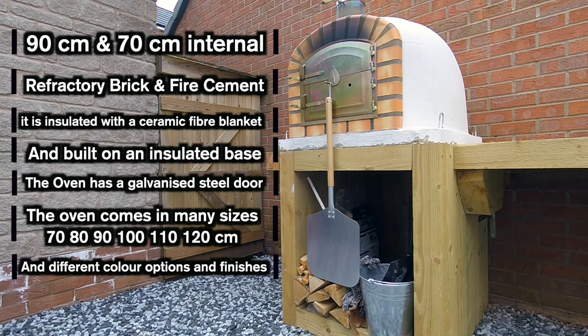These ovens do come in many different colours and all kinds of different finishes. However, if you do pick the slate finishes on the external skin and things like that, the price will go up significantly.